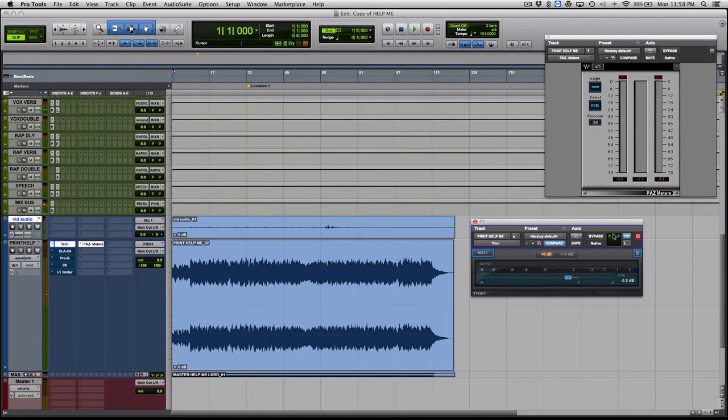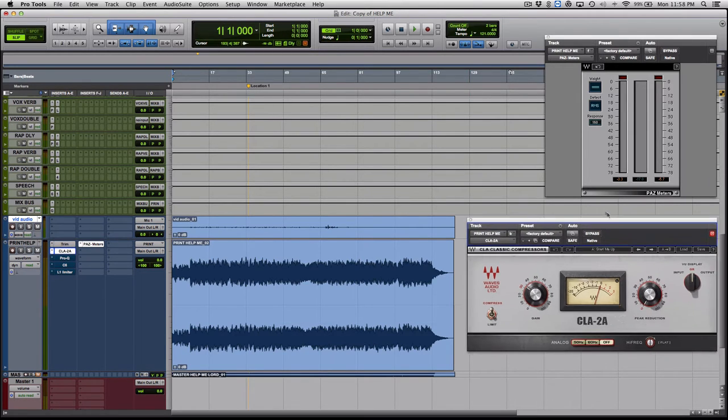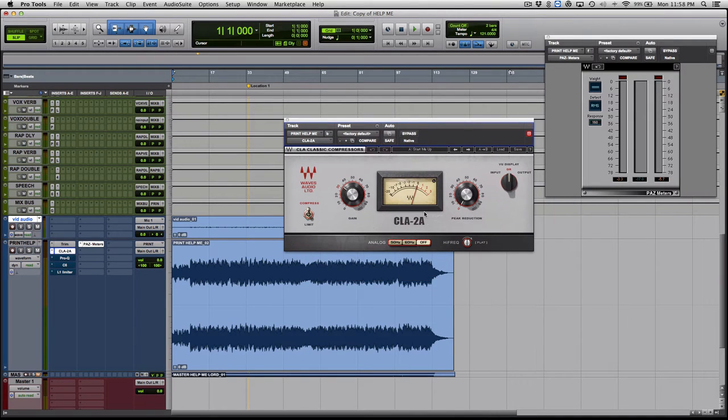Before the trim we were at -12, and now we're at about -15. So let's move on to the next step. I use a CLA-2A plugin, which is an emulation of the LA-2A. I don't do much to it — I just run it through to emulate going through the LA-2A circuit, which makes it sound really nice and gives it that analog feel. I recommend listening on good headphones or studio monitors so you can hear these subtle changes, because mastering is about subtle moves.